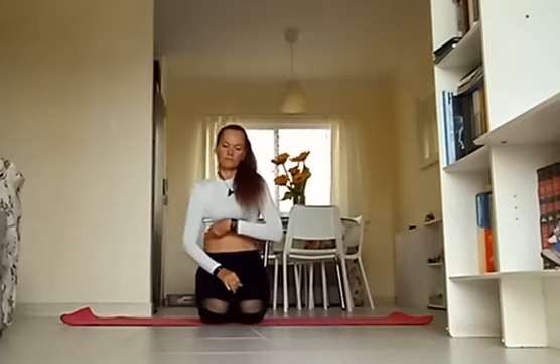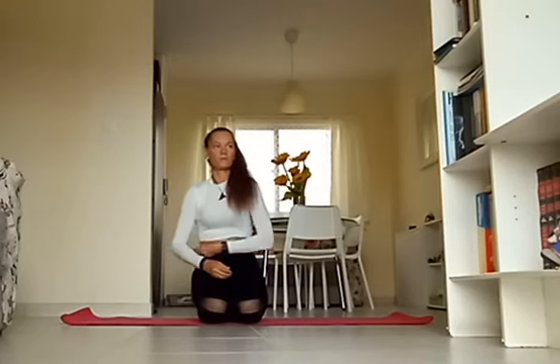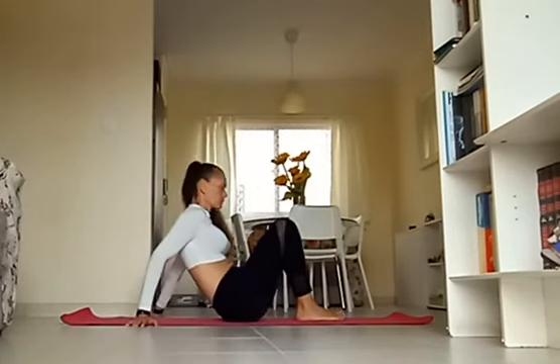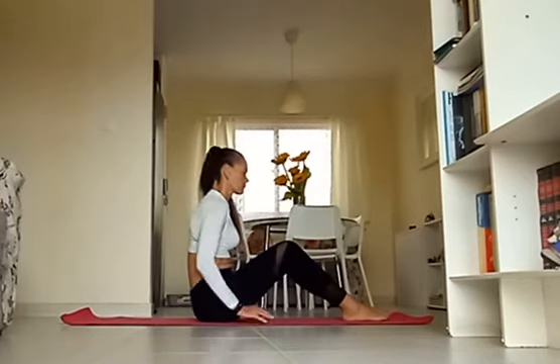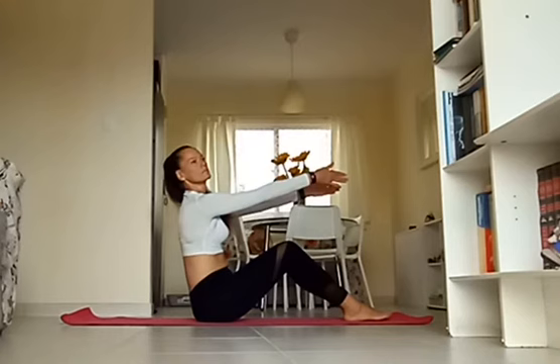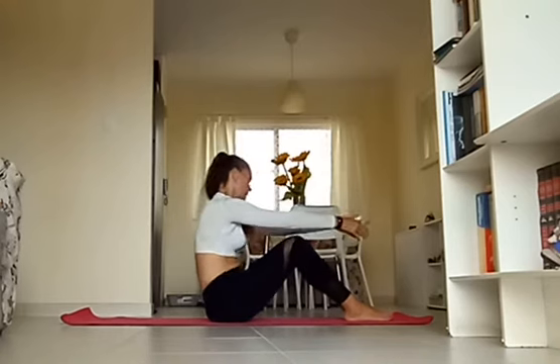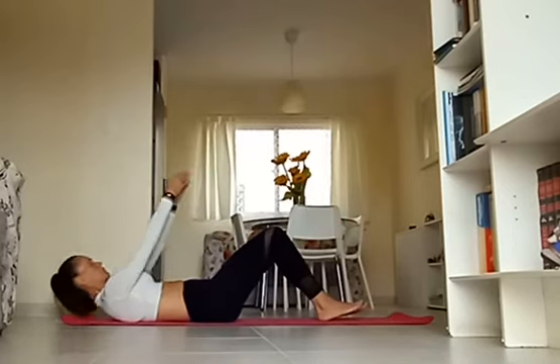Let's get started today, coming into a seated position at the front of your mat. Go ahead and bring your feet forward, grounding your sit bones on the mat. Reach the arms forward as you take a deep breath in, and then on your exhalation, begin to slowly roll your back all the way down onto your mat. Once your back touches the floor, hug your knees into the chest.